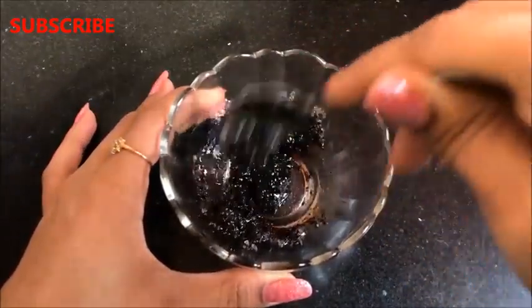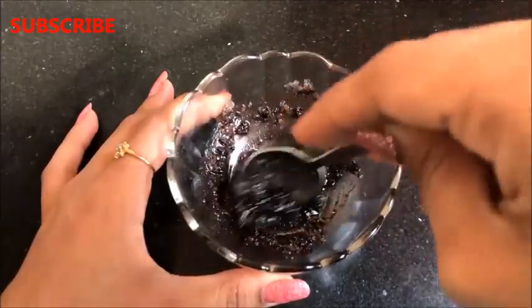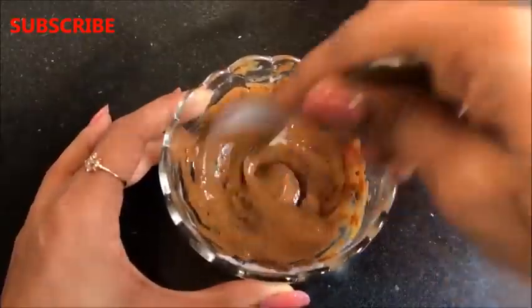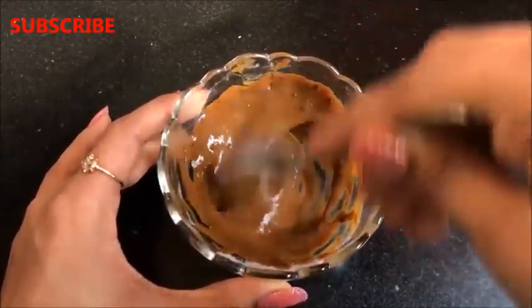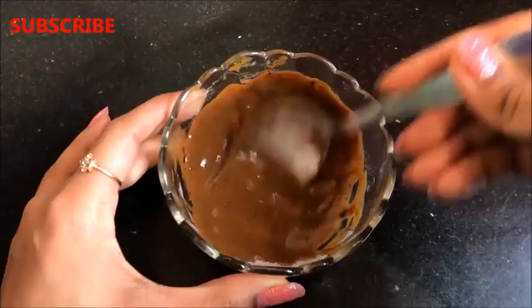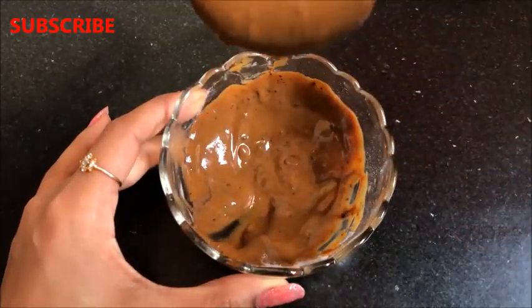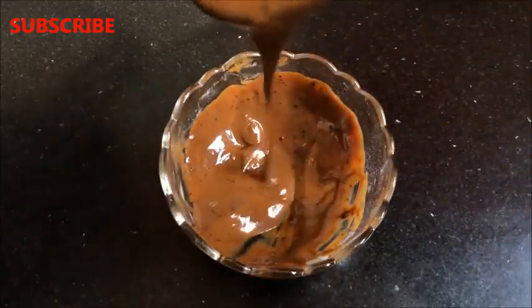Both the coffee scrub and coffee mask are incredibly effective if you want to remove suntan, acne blemishes or any sort of skin discoloration. Both home remedies will make your skin more fair, glowing, radiant, spotless and clear. If you use them twice or thrice a week, they can remove all your skin-related problems and will make your skin more bright, fair, glowing and radiant.